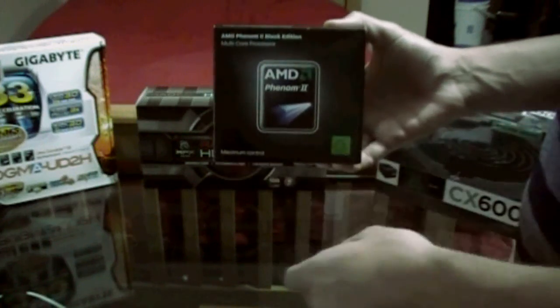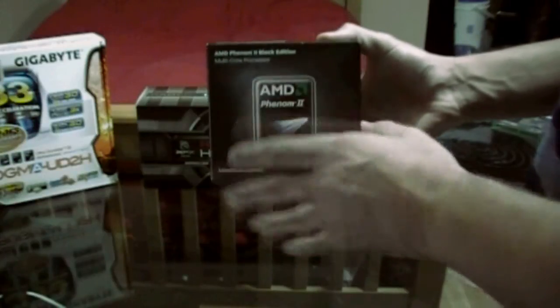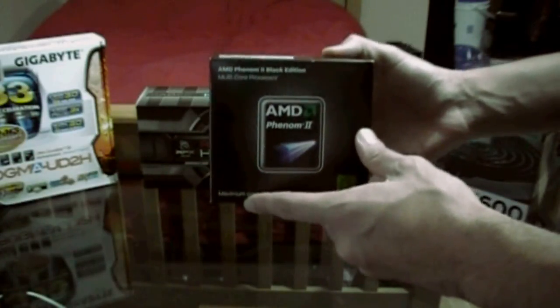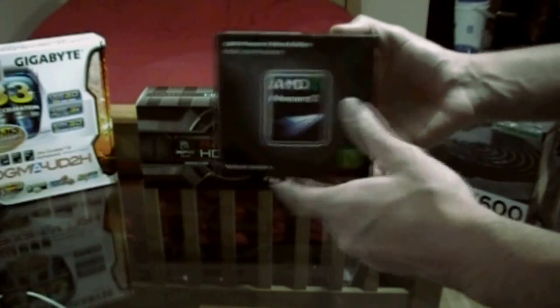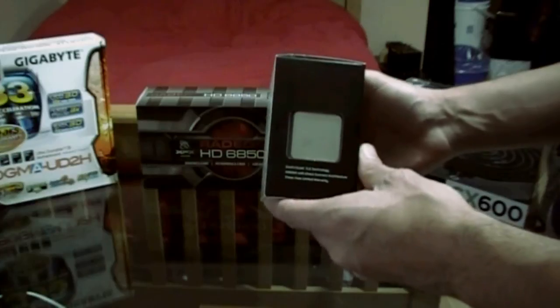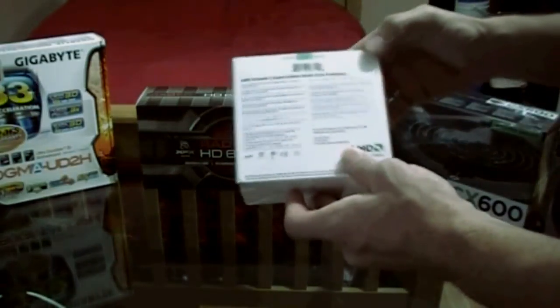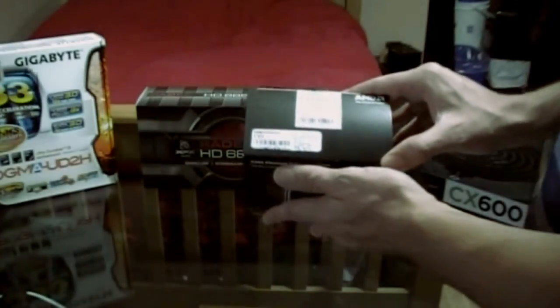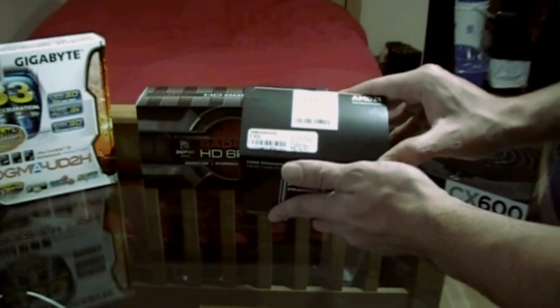Alright guys, so we're unboxing the AMD Phenom 2 Black Edition X4 955 Processor. This is a quad-core CPU. It's also 3.2GHz, 8MB of cache, and it uses a true quad-core design. It's an AM3 socket and comes with a heatsink and fan.